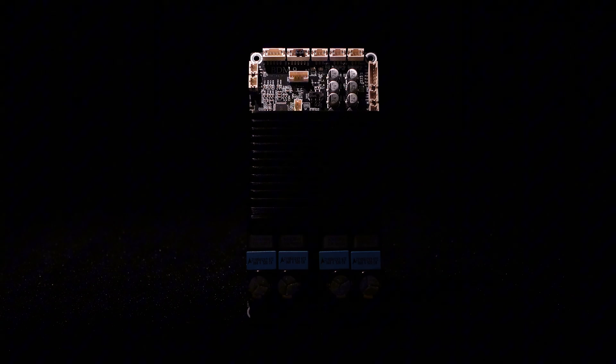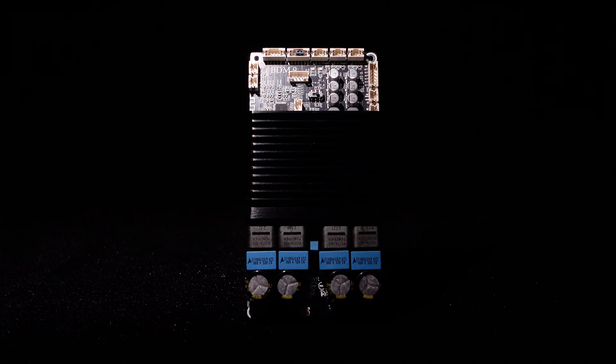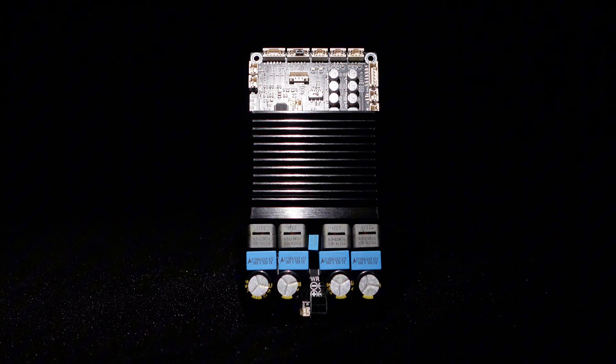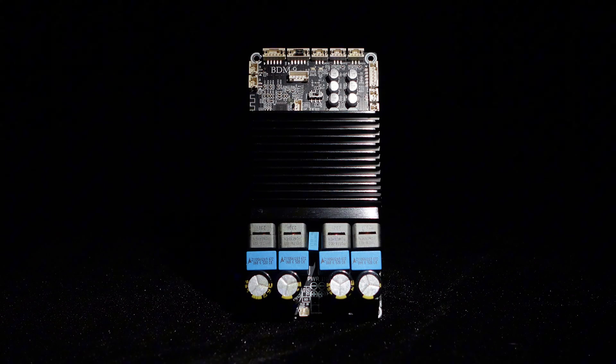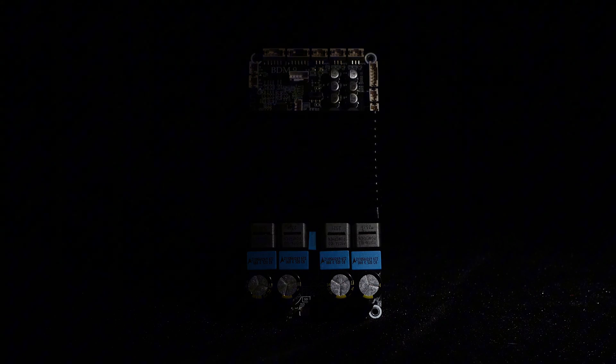Today, we are going to introduce a high-power amplifier board with independent treble bass control and real-time adjustment through PC UI. It's the BDM9, a dual-channel 300 watts amplifier board. Simply connect the cables, and it's ready to use, delivering impressive performance.